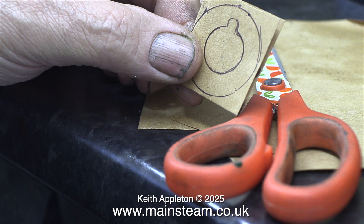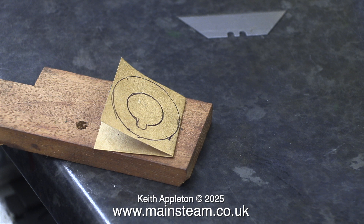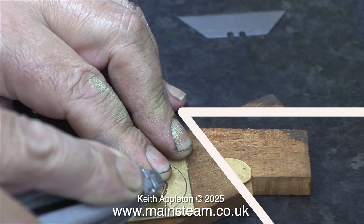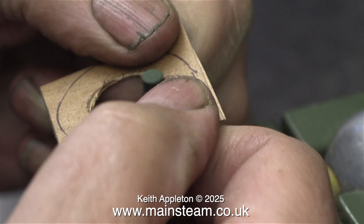I need to make two gaskets, so once I'd drawn around the Stuart gasket I folded the gasket material in half, so whatever I do to the top part will be duplicated in the lower part. Apart from a custom-made punch, a good way to cut out gaskets is to use a scalpel, but I don't like them because the blades can fracture at any time and fly across the room. Instead I used a large and cumbersome Stanley knife.